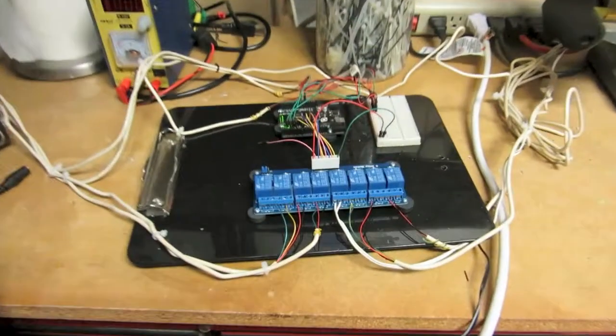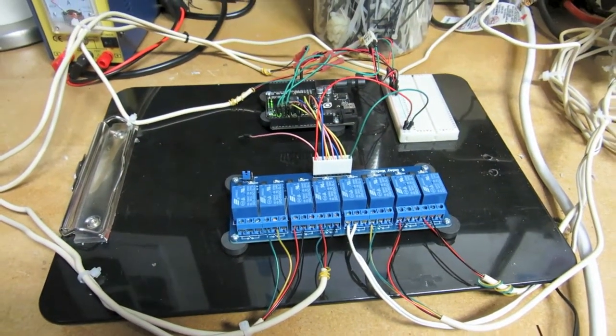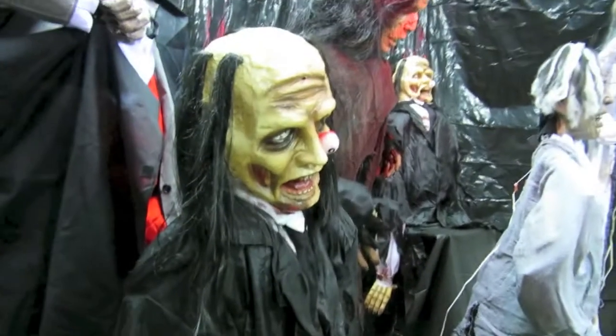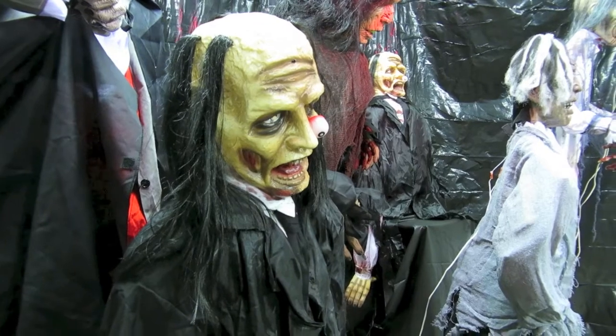Over here is where we had the Arduino sitting on the bench with the various relays, so it would get input. I used RJ11 phone wire running throughout to tie everything together. Basically, these props were running off of their footpad trigger, and the Arduino would send the output to them.